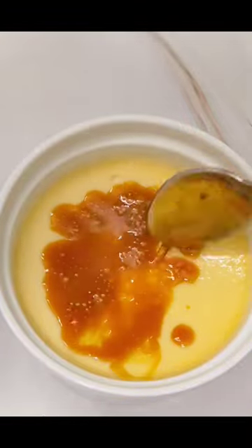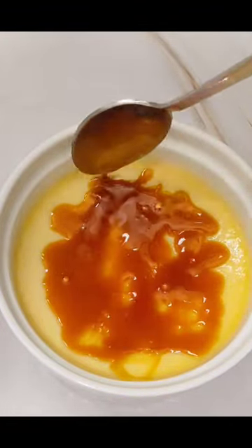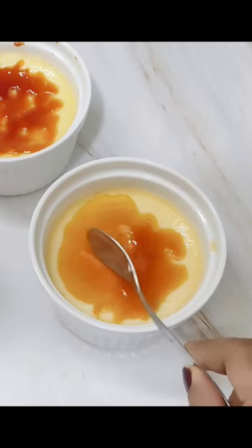No way. Here's a hack for you. Just caramelize some sugar on the stovetop and pour a very thin layer on top of it. There it is — your creme brulee is ready.